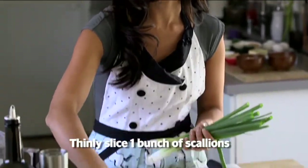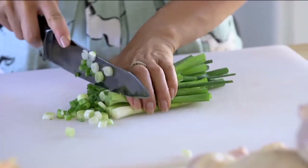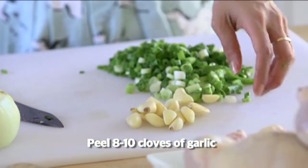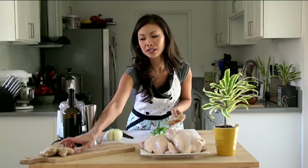What we need is some scallions. This is already washed. Cut off the ends — it makes the job for the food processor a little easier. I have about 10 cloves of garlic here. You can do half of that if you want, but I am a supreme garlic lover, so I don't mind extra garlic.